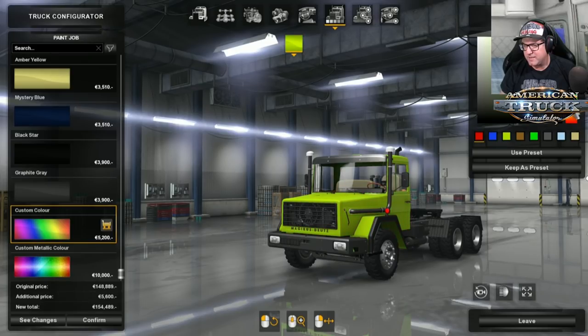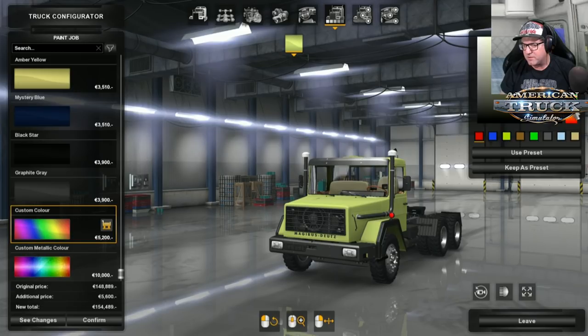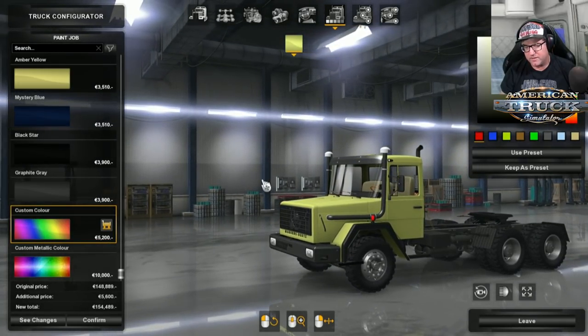Actually, if we try down here and go down to a yellow — look at that! See, that looks old school kind of truck. That's pretty cool. Maybe not so much. There we go, that's a little bit better there.